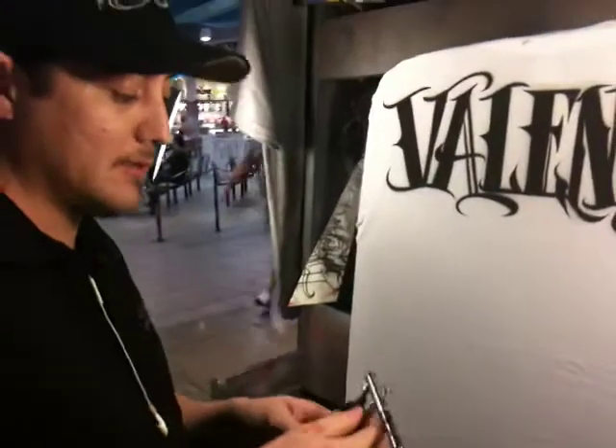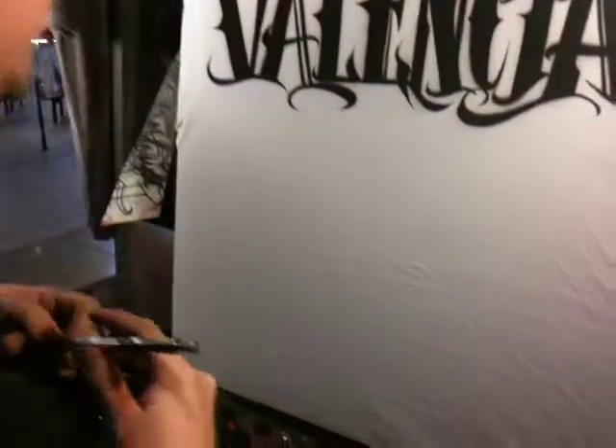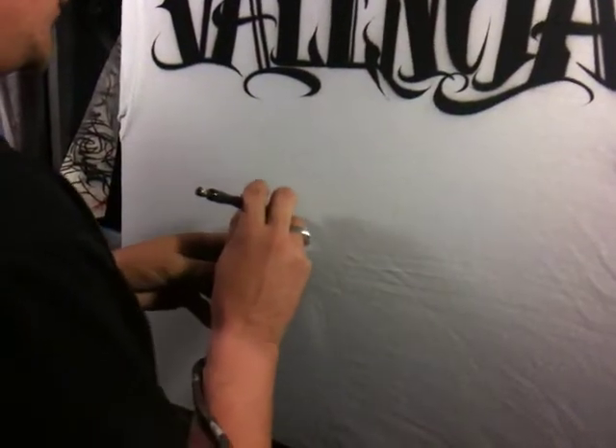We're using Badger Spectrotex acrylic paint — ready to spray t-shirt paint right out of the bottle. You don't need to thin it. We're just going to start doing the 21, all freehand.